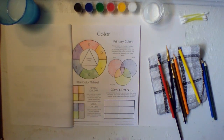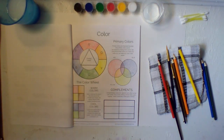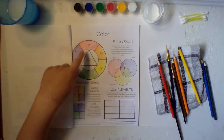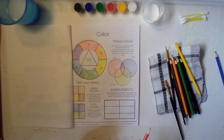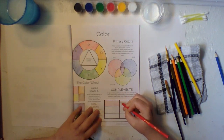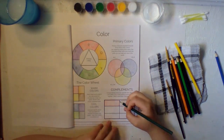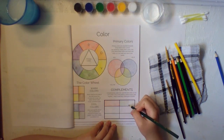Now we're going over complementary colors. Complementary colors are opposite of each other on the color wheel — they create striking contrast when used together. When mixed, they can create grays or browns. Our first pair: red and green. Look at that — Christmas colors! Fill in the first box with red, then put green right next to it.